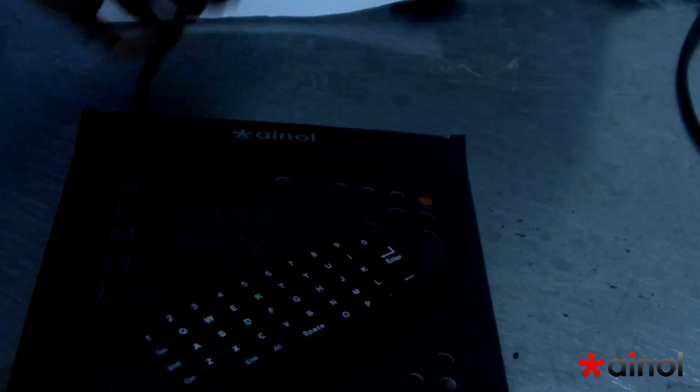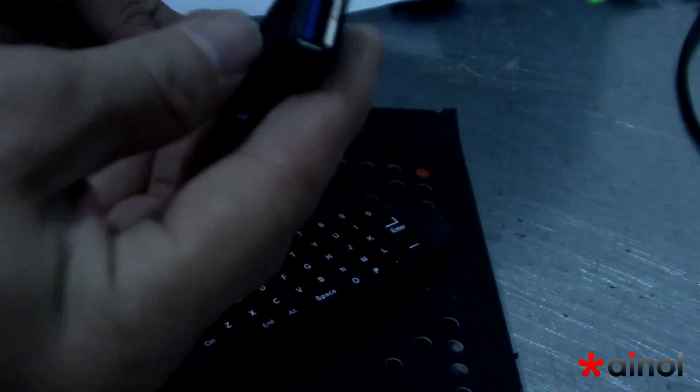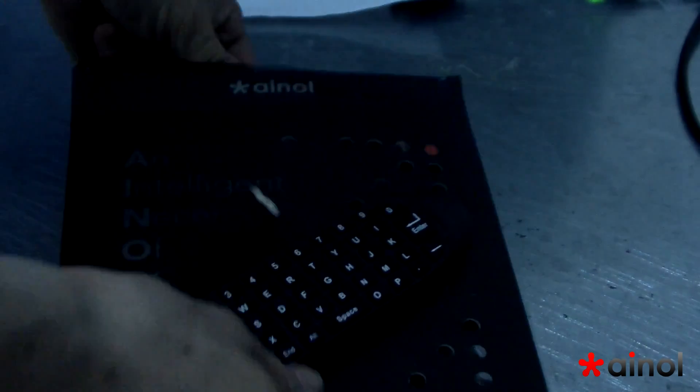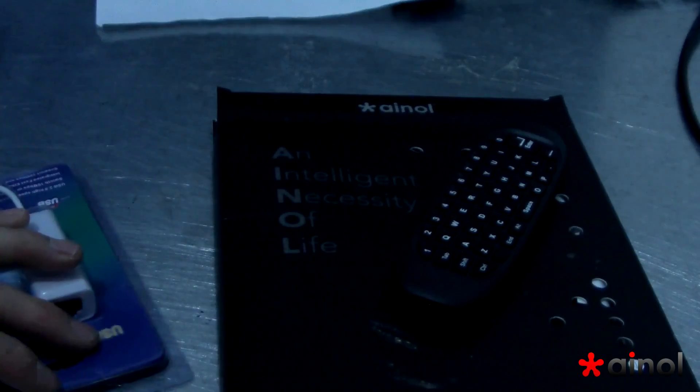On a box, a package. This is a mouse, I mouse. This is USB 3.0 OTG. This is an RJ45 adapter to connect to the internet. And of course, you can see this is an adapter — HDMI to VGA adapter. It's very important to connect your mini PC to your monitor.